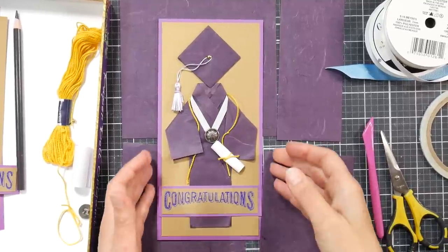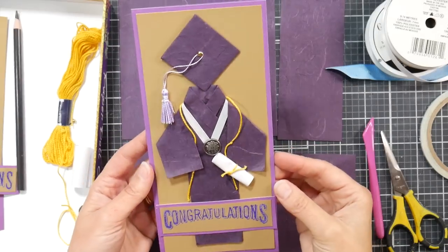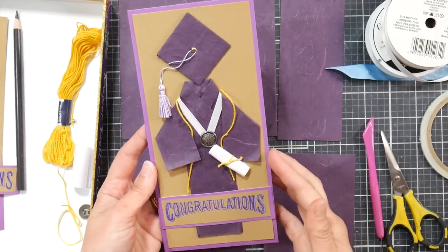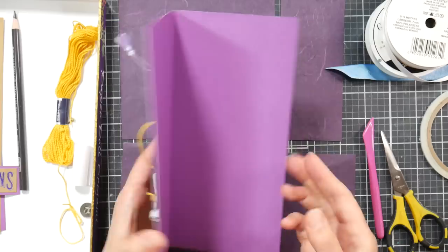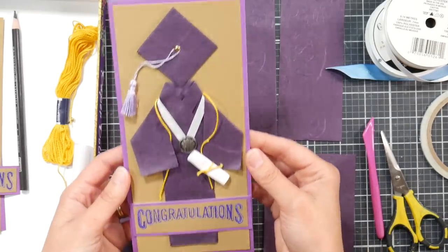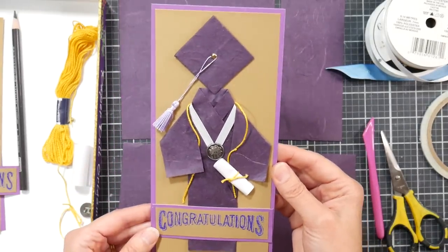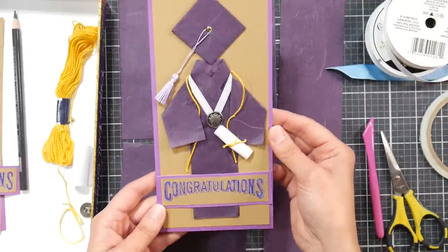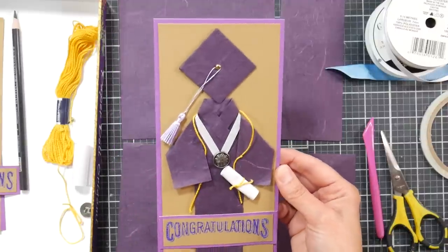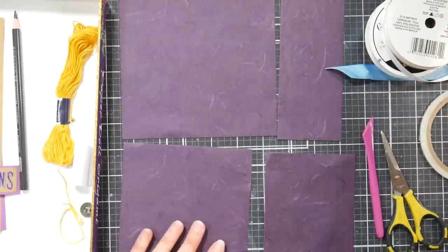Hi there, Lindsay here, the Frugal Crafter. I just made this graduation card for one of my daughters, and since I have twins I'm going to be making two graduation cards. I thought this was a fun design and it might be something you would be interested in making for some grads that you know. It uses some origami and I think it's a unique design.